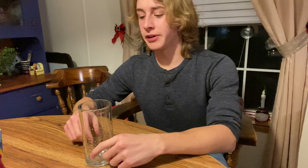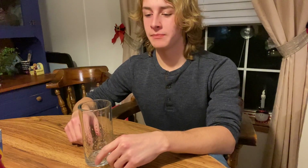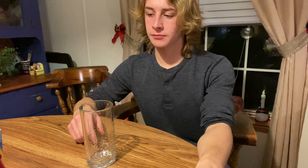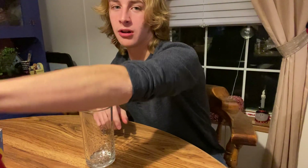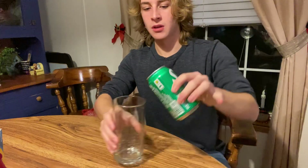Hey, what's up guys. So today feeling a little bored, a little creative — we're gonna make a drink that I'm making up. You're gonna need a glass, of course, and something to stir with, and the rest you'll just have to watch the video. Starting off: Sprite.